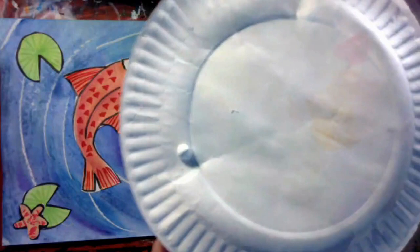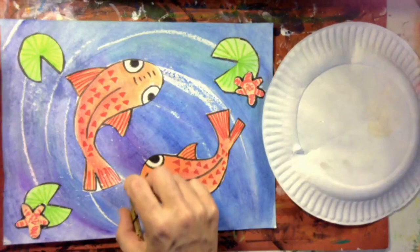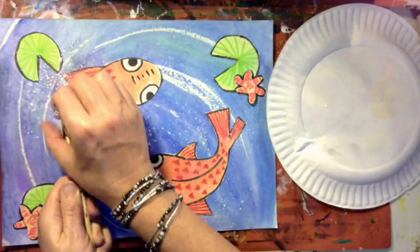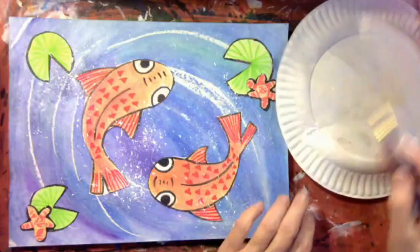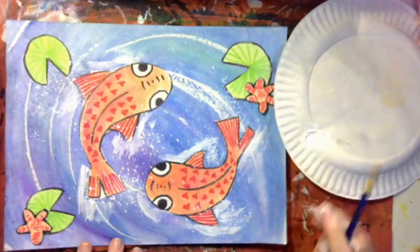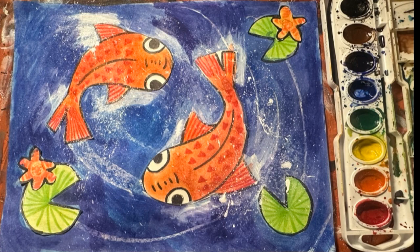Now get a little bit of acrylic or tempera white paint and we're going to splatter it around the fish. Put some paint on the bristles, pull your finger back, and let it splatter. This represents the fish moving so quickly in the pond that they're causing a splash of water — and the splash rides somewhere in the middle, so with your glasses on you might feel this splash in your face. It's a good idea to paint and periodically stop and put your glasses on to check the 3D effects. I'm painting more white around the fish to really make it look like they're moving quickly.